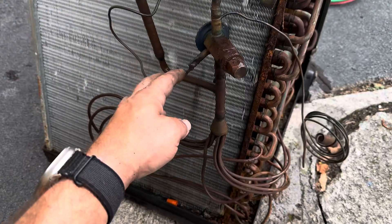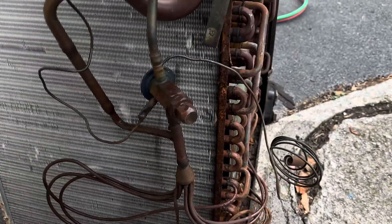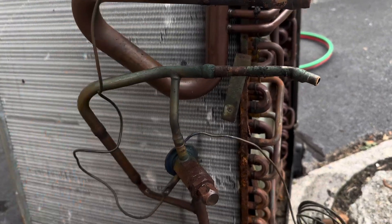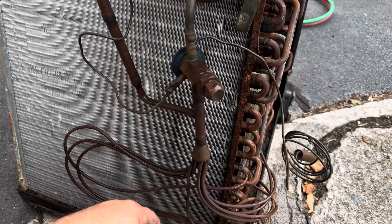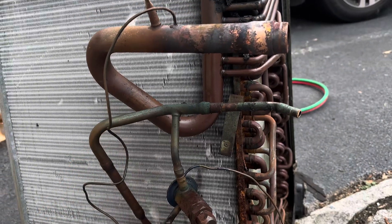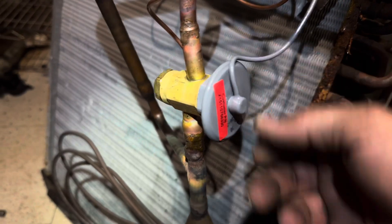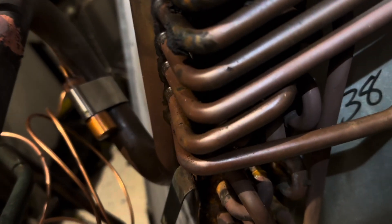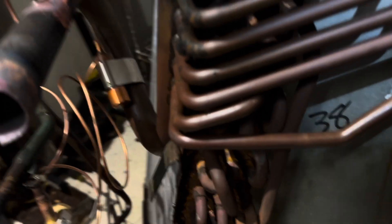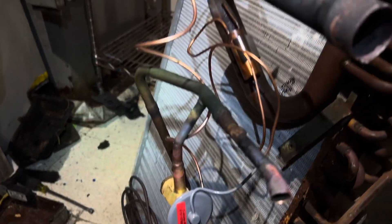I did have to remove the coil, so now we have much easier access to get to this valve. I went ahead and unsweat both sides and the external equalizer line — it's a much quicker process. I got started unsweating the top and bottom side of the valve, and then did the external equalizer last. That's our TXV — I did wrap it with a rag while I was doing it. There's our external equalizer and the bulb attached down there. Now I'll get this wrapped with insulation, slid back in, put in a filter dryer, get it soldered in, and pull a vacuum.